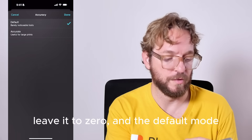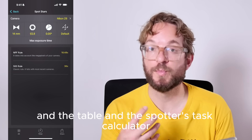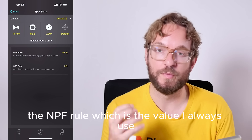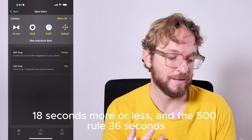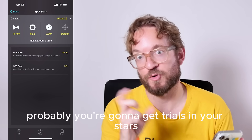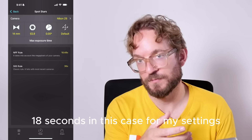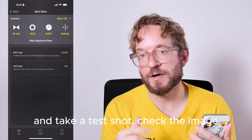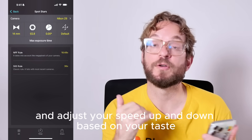The Spot Stars calculator gives you two results: the NPF rule, which is the value I always use — around 18 seconds — and the 500 rule, which gives 36 seconds. At 36 seconds you'll probably get star trails, so I recommend using the NPF rule, 18 seconds in this case for my settings. Take a test shot, check the image, and adjust shutter speed up or down based on your taste.